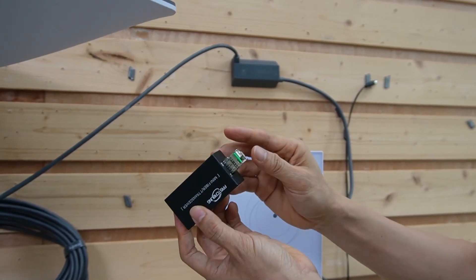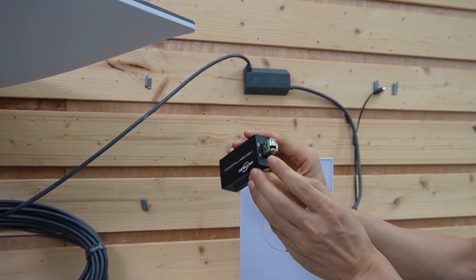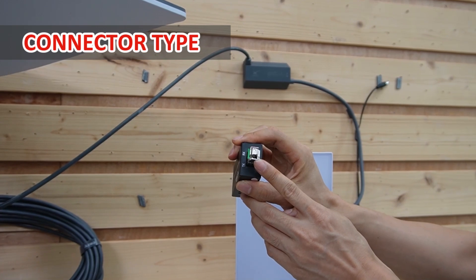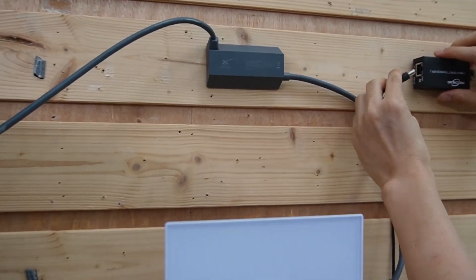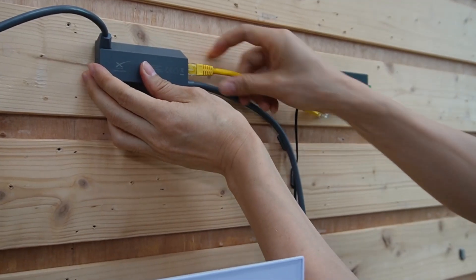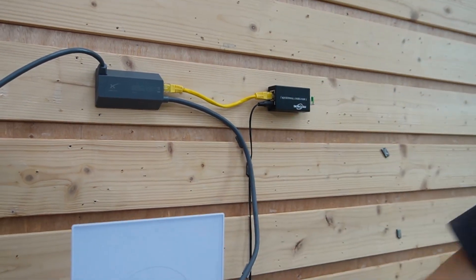When the SFP transceiver works with the media converter, we get the port for the fiber optic cable. Remember, the SFP transceiver determines what kind of fiber optic cable we can use — this is the single-mode type — and what kind of connector we can use — it's the LC type. Let's attach this media converter to the wall and power it up. Now we just need a short patch cord to link this Ethernet adapter to this media converter. The setup is ready in the house — let's move to the office.